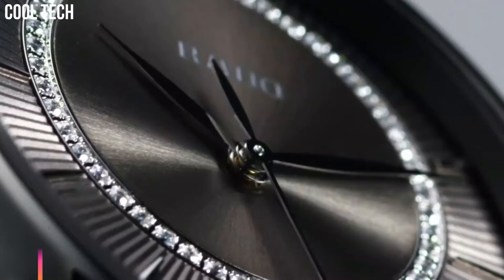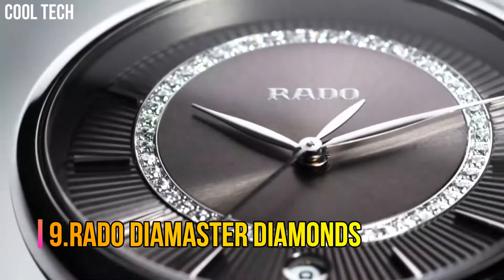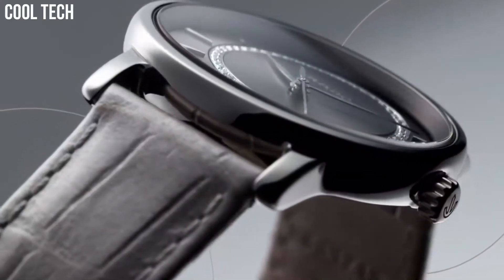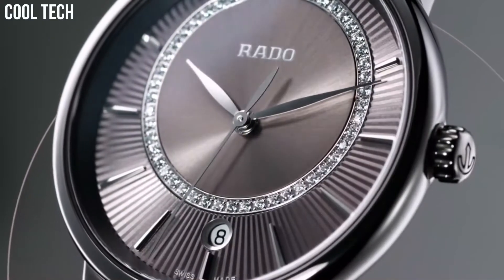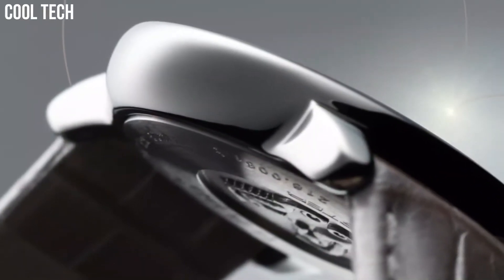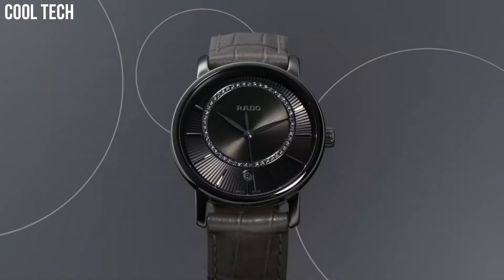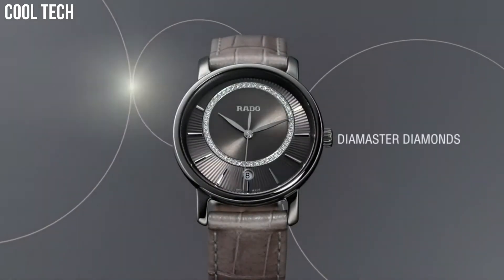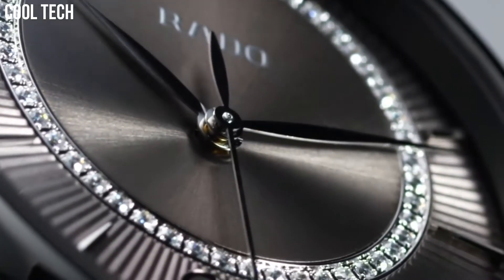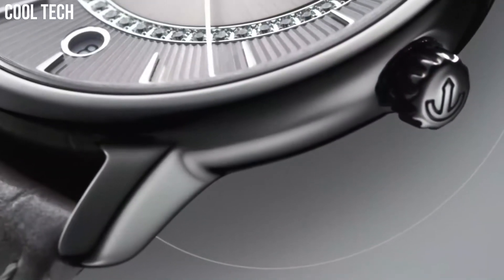Number 9: Rado Diamaster Diamonds. Item Shape Round, Dial Window Material Sapphire Crystal, Display Type Analog, Case Diameter 33mm, Band Material Leather. Diamonds bring a touch of glamour to the pared-down, minimalistic design of the Diamaster Collection. With a dial designed to dazzle, the Diamaster Diamonds gives you time to shine.